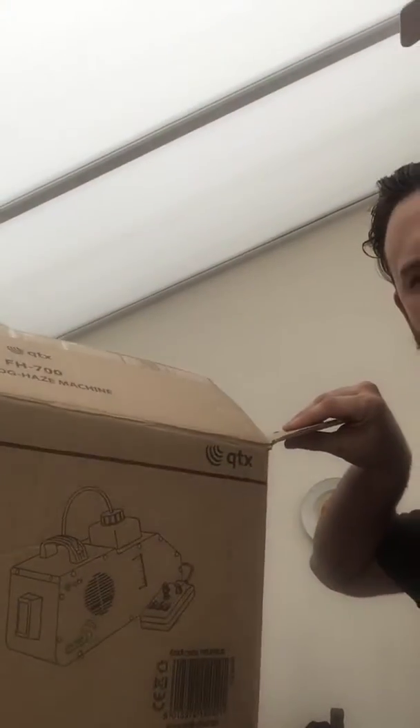Hello, this is Moose with a review video. I don't do any of these, but I just want to save people from buying this piece of shit. I've just bought an FH700 — QTX FH700 mini fog/haze machine. Here's the box, from Gear4Music.